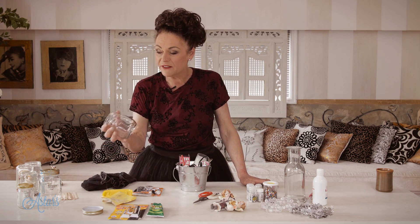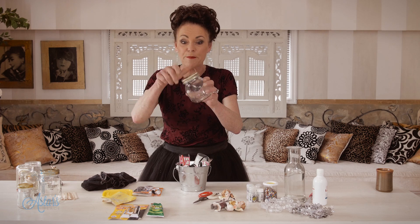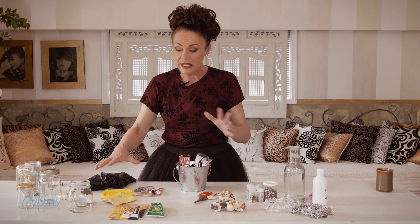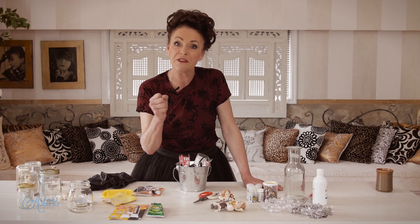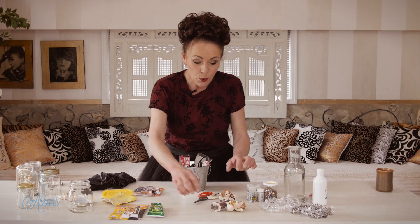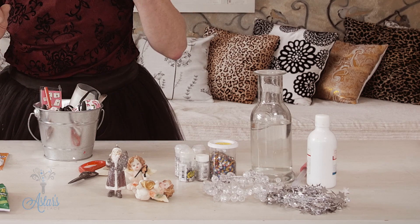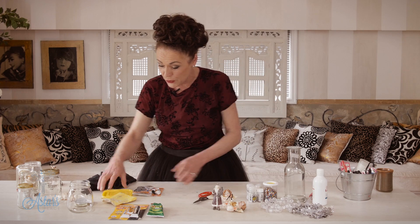You only need a few materials. You need a jar — any kind of jar — as long as it's got a nice firm closing lid. Make sure the lid does match. You also need some sandpaper because we're going to rough up the lid. You need some epoxy resin glue, or you could use No More Nails, but whatever you use it's got to be really firm and watertight. You also need some little figurines, some glitter, some water, and a little bit of glycerine.